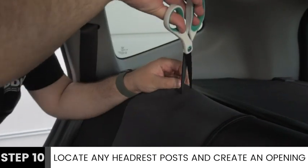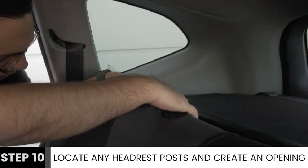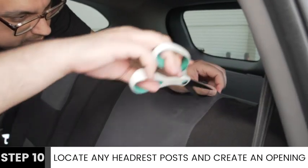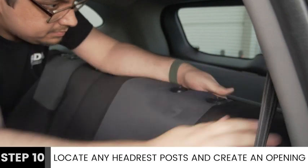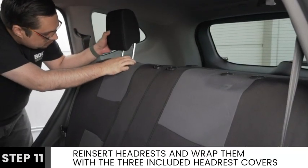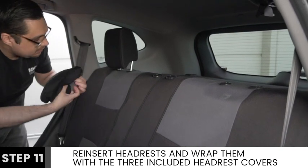Next, locate all headrest posts before making a small opening using a pair of scissors, then wrap any excess fabric underneath. Lastly, reinsert all headrests into your back seat before wrapping them with the included covers.